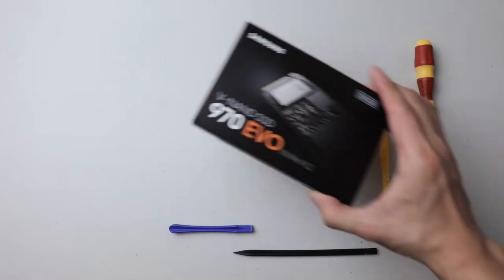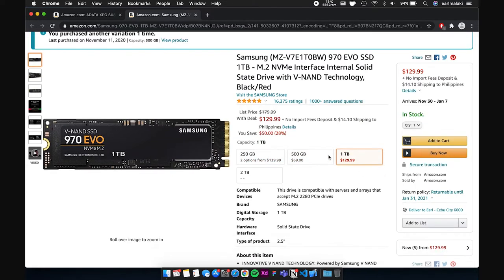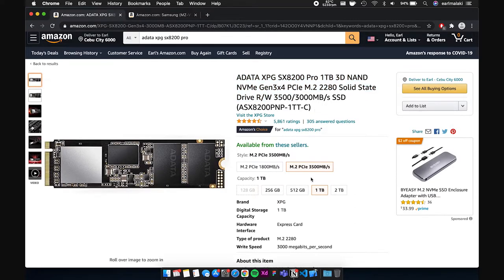Number two, an NVMe SSD. I suggest you go for the highly proven, reliable, and high-performing Samsung EVO NVMe SSD series. You have options of 250 and 500 gigabytes, 1 terabyte, and 2 terabytes. If you can't find this, my next recommendation would be the ADATA XPG SX8200 Pro. The reasons I suggest these two: first, insane read and write speeds; second, affordable price considering its performance; and lastly, this has been proven to work in this use case by many other users, which I think is the most important one.